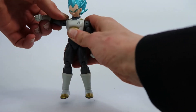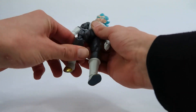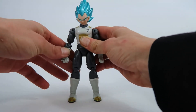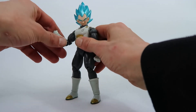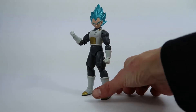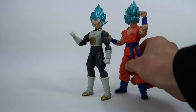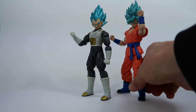He's got full articulation in the arms, and leg articulation is pretty good. It is hindered a little bit by the crotch piece, but overall you can get him into some alright poses. But if you collect the SH Figuarts as well, you're probably just going to have them in a vanilla pose. Here he is for comparison with the Goku from series 3.